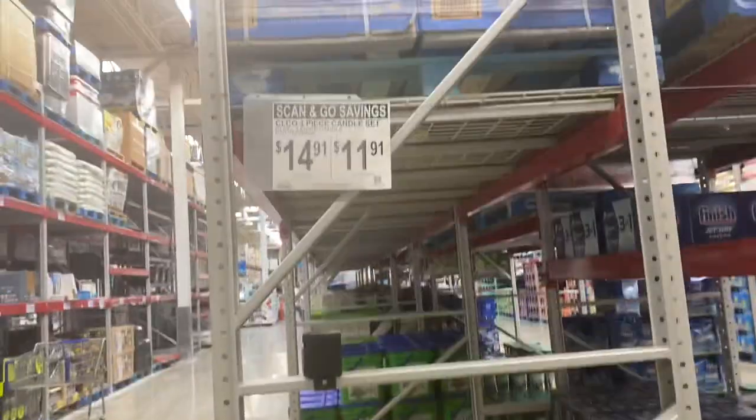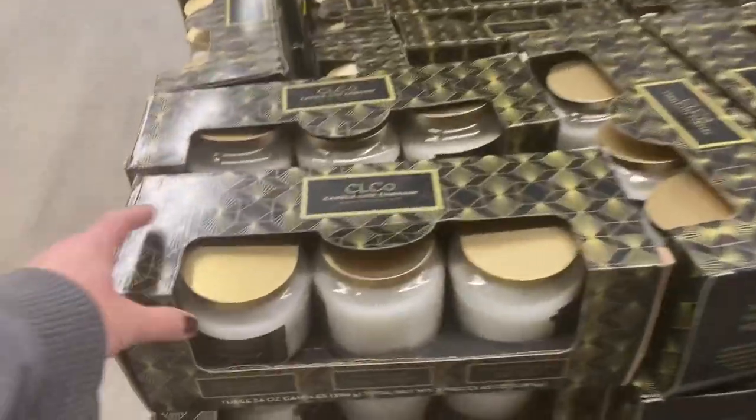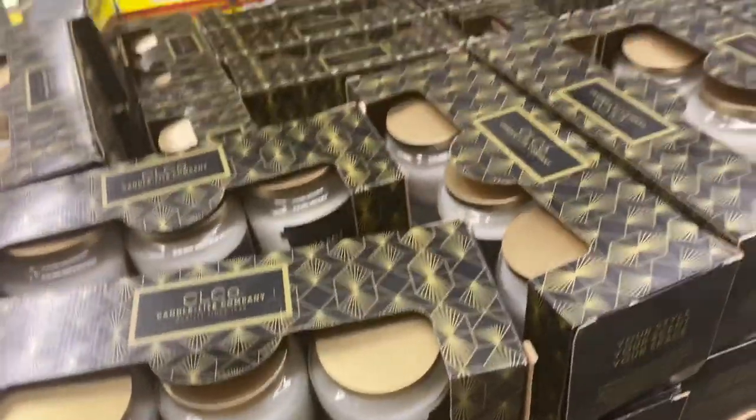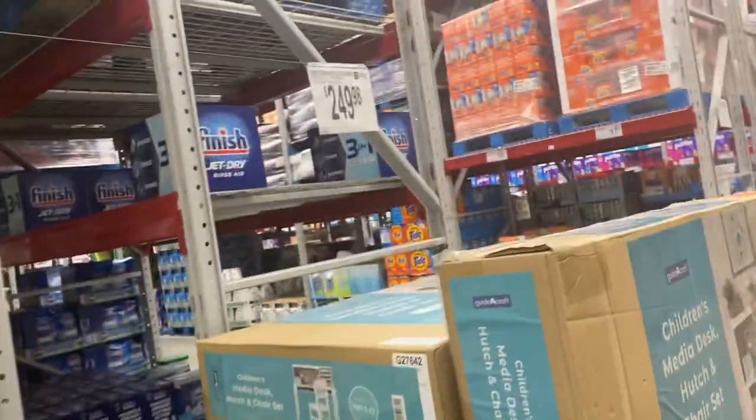Candles are on clearance, although I'm confused — they all look the same but one's one price and one's the other. Bordeaux fig, balsam teak, and sea salt ginger — that's probably why they're still here.